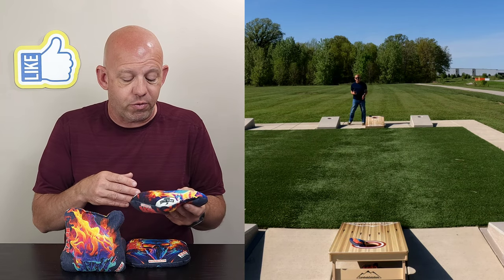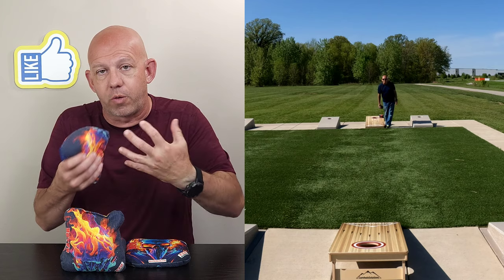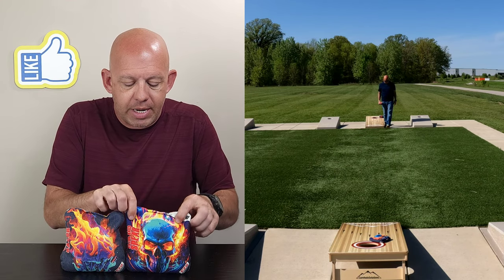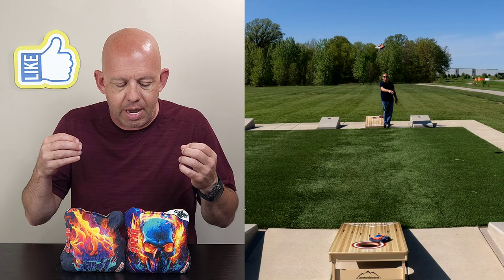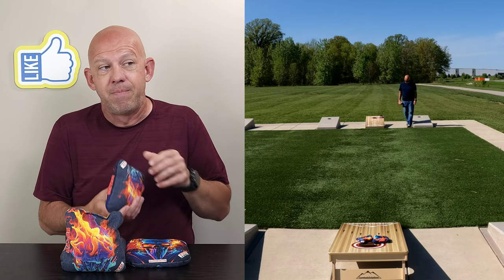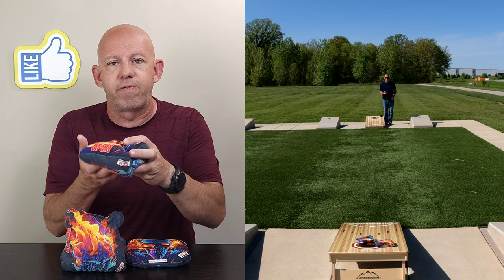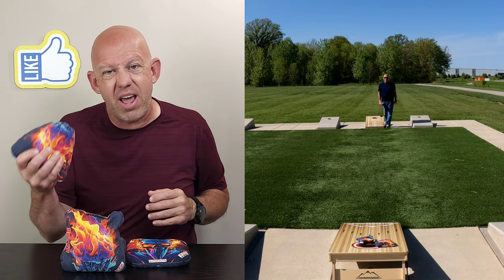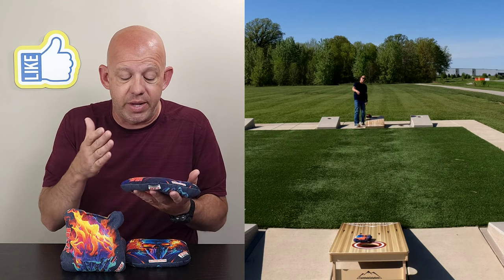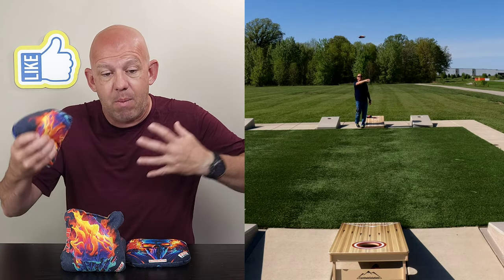Of all the Razor bags I've thrown, I like this one the best so far. Maybe it's because I'm getting more used to the larger, fuller bags that Razor has, and adapting to how to throw and play them. I felt like I had more success with this bag and was able to do the things I typically want to do. I didn't have the issue I had with the Podium — one of the carpet bags where I had a hard time getting the bag to come out of my hand right because it was so full and I wanted to go nose down every throw. I didn't have that as much with this bag.